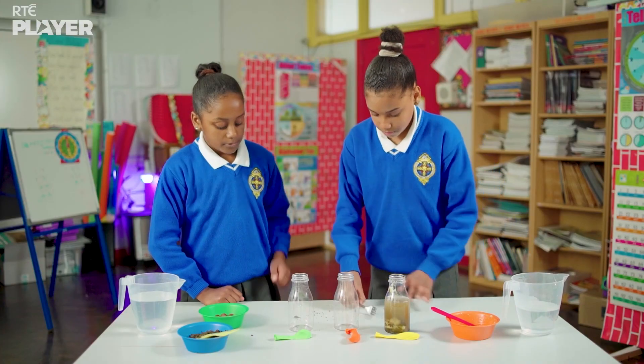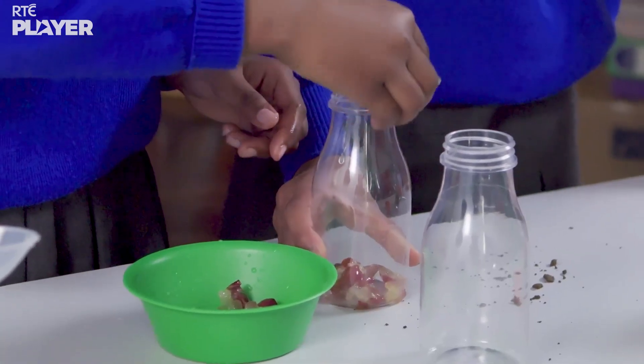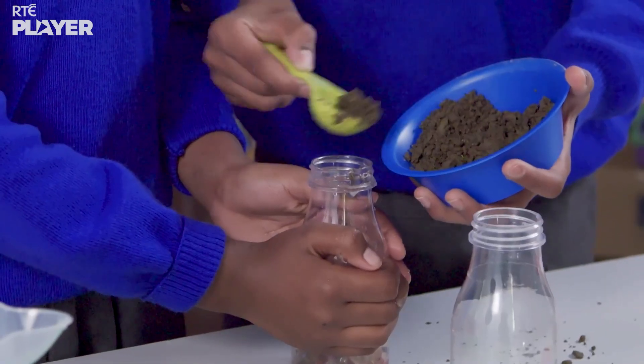So what's going in the next bottle? Mushed up grapes. Then more soil and some more water.